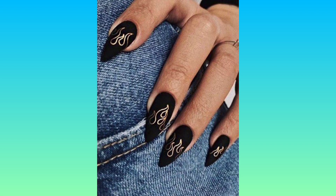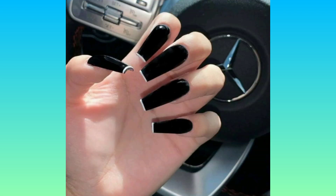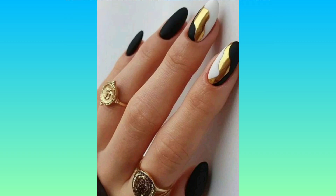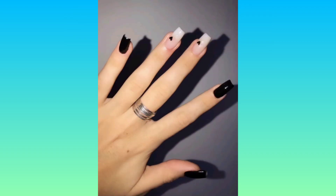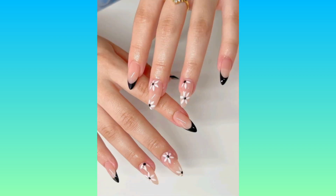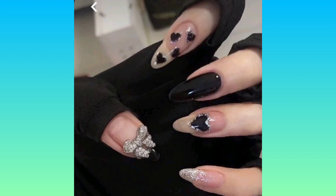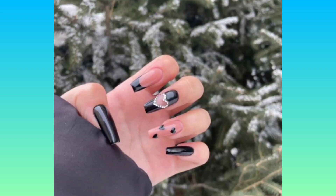Try out all these nail art designs — they look so beautiful and trendy. Black nail polish is in fashion these days, in every year and every month. Try them out and enjoy your beautiful look; it enhances your beauty and gives so much satisfaction to your look.